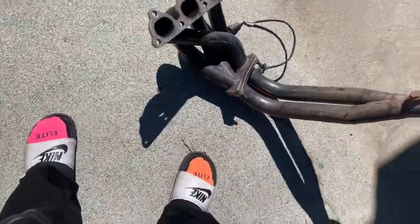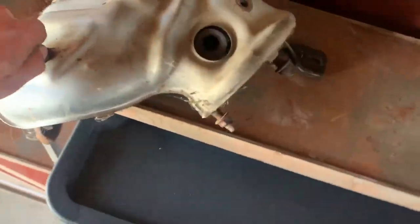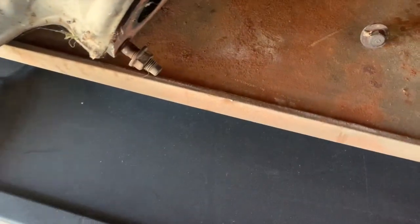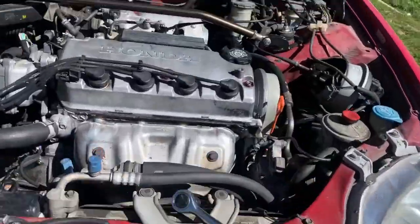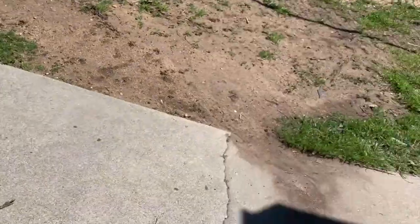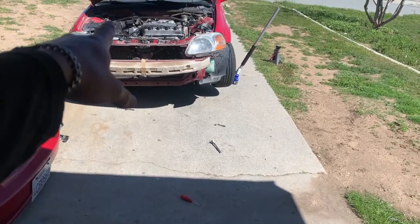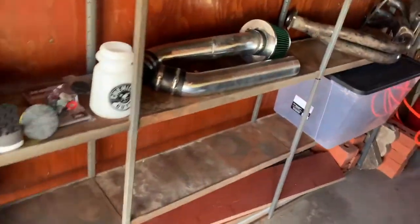All right boys, the headers are off. Now we can get the stock ones on. We'll start with this piece right here — we just gotta get the O2 sensor on real quick. It looks like it already has it on there — I thought we took it off the other one but we didn't — so I gotta take the screw off, put the O2 sensor in, and then we're gonna slam this in. All right boys, we put the stock headers back on. I wasn't gonna film that because who wants to see somebody put stock headers back on. But we got the headlights on, we got the factory air box on, which has a can and air filter in there.